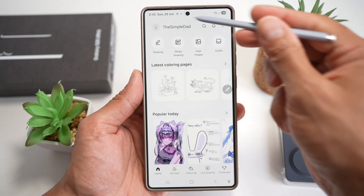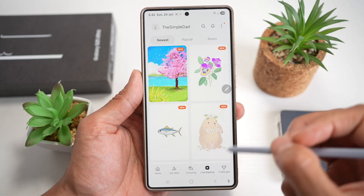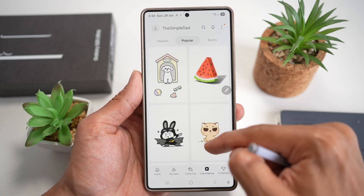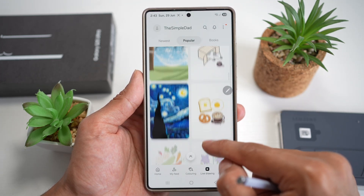Once you're logged in, you'll come to this page here. Next, you want to go ahead and tap on Live Drawing. Now you can see what you want to draw — you can have the newest drawing items here, go to the popular ones, or go to the books.